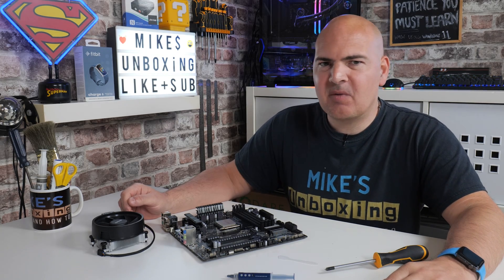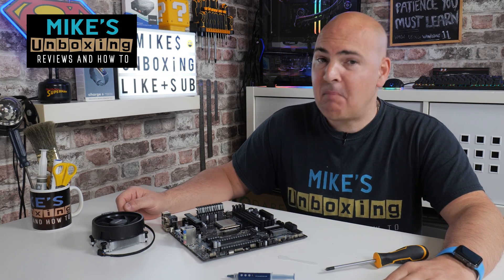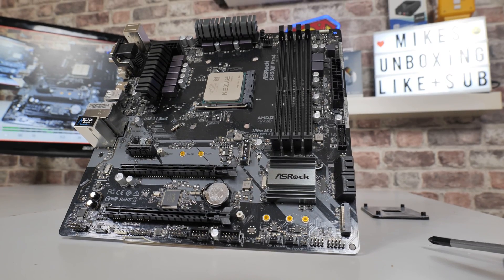Hi, this is Mike from Mike's Unboxing Reviews and How To. On today's video we'll be looking at the best way of applying thermal paste for your CPU.